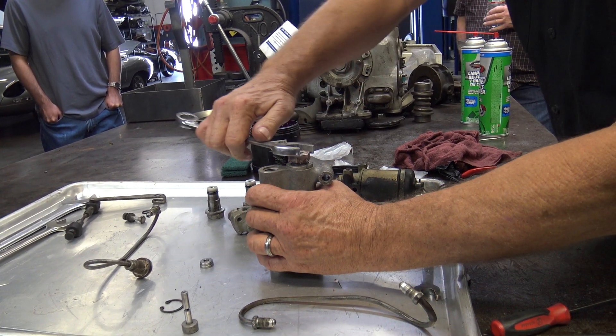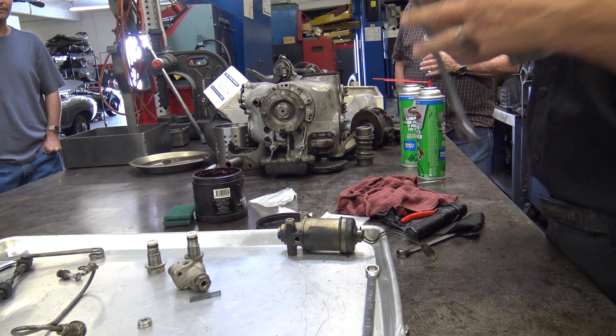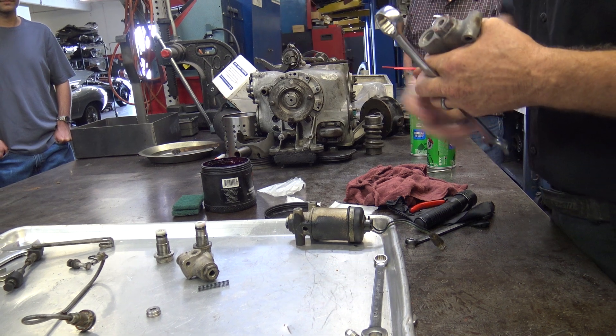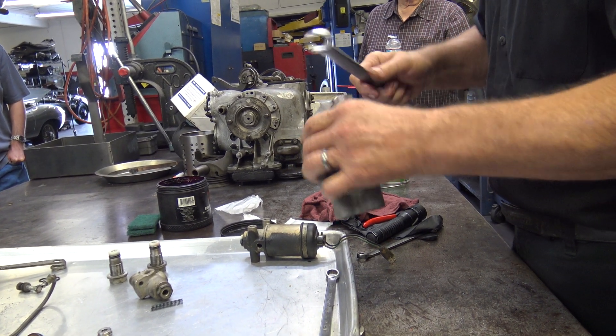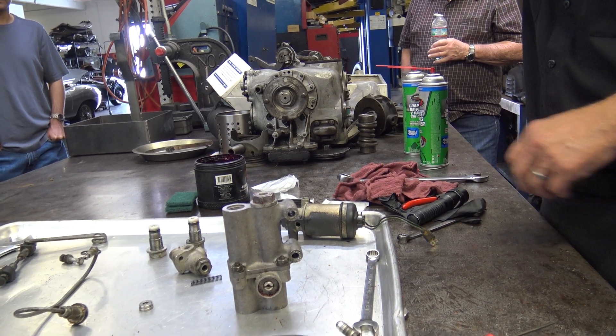Is there a torque setting for those? I'm sure there are — seems to be for everything. That's the torque right there: you take it to this point and then it's snug, maybe a skosh more. He pulls the wrench and goes click.